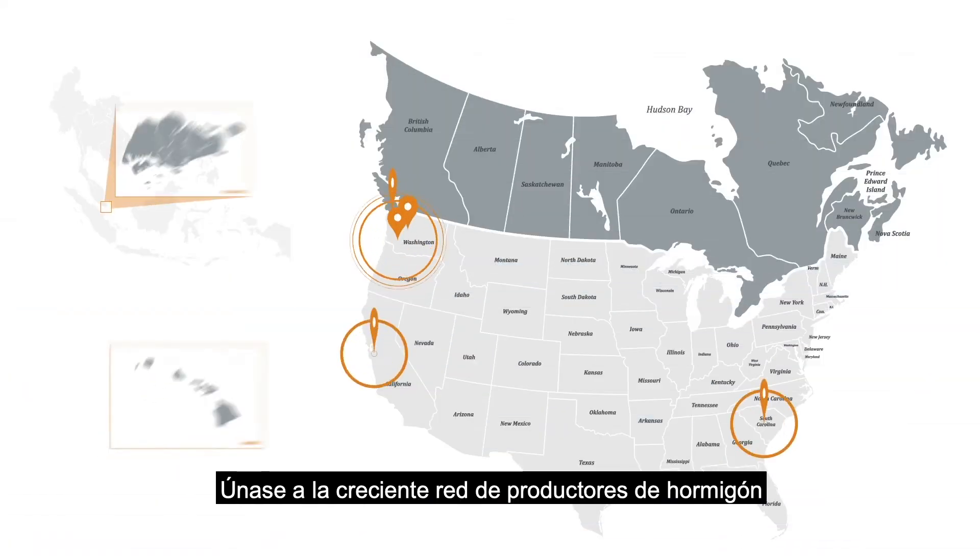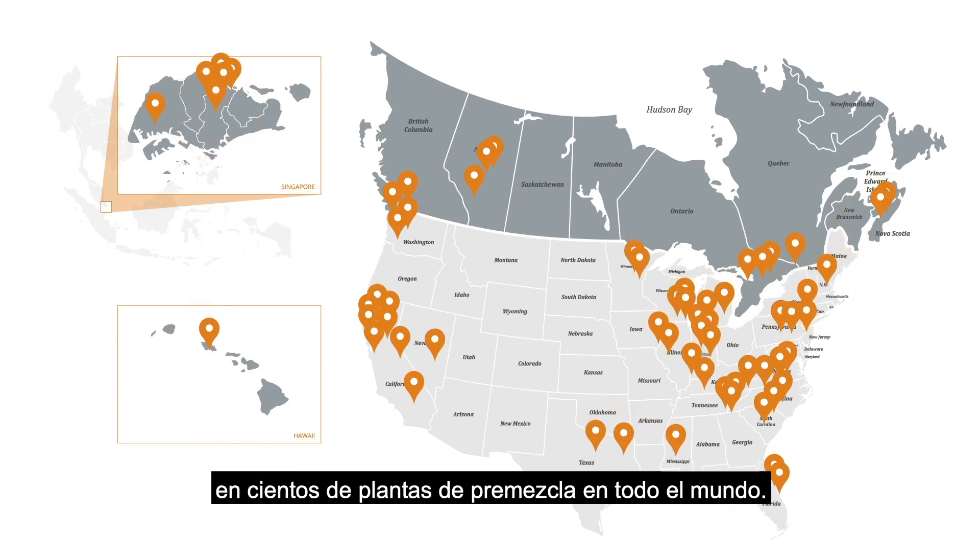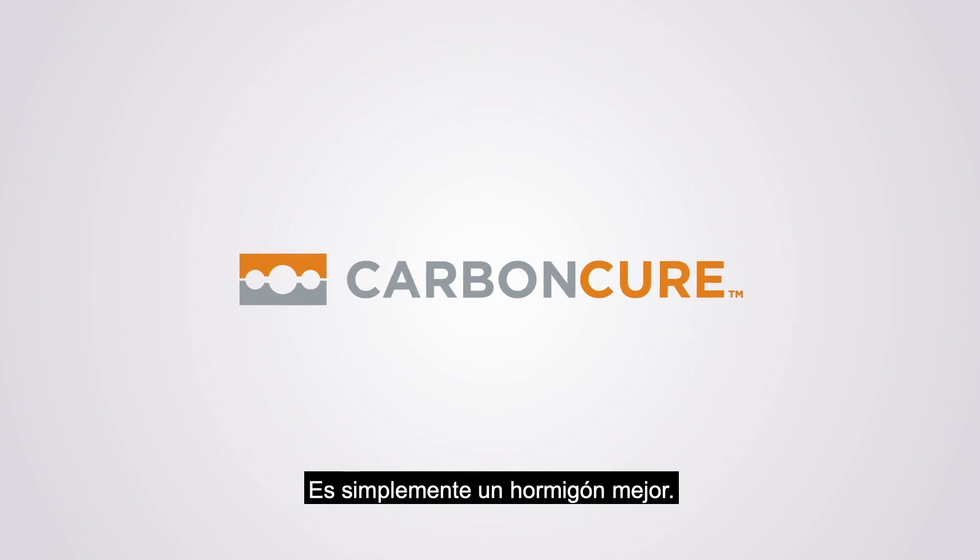Join the growing network of concrete producers who are using CarbonCure in hundreds of ready-mix plants around the world. It's simply better concrete.